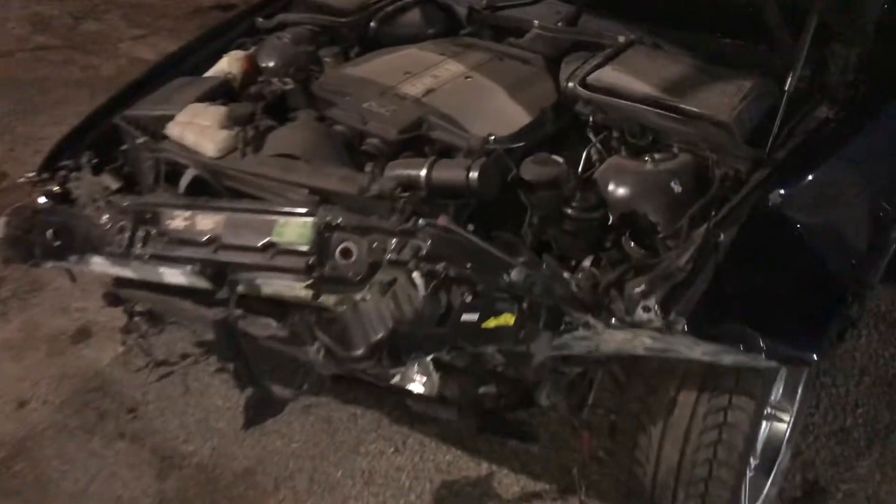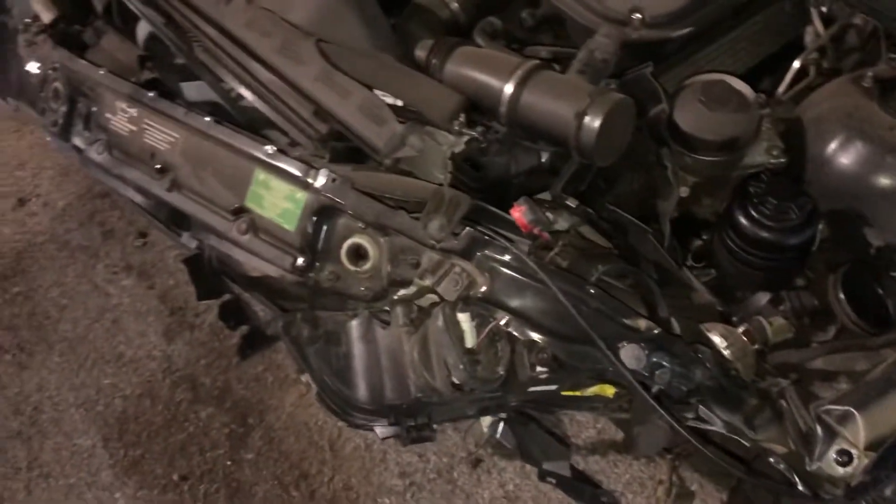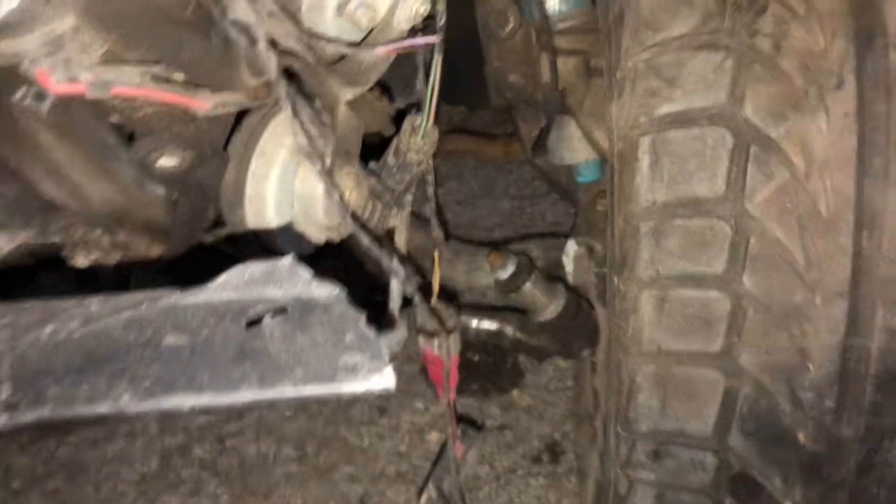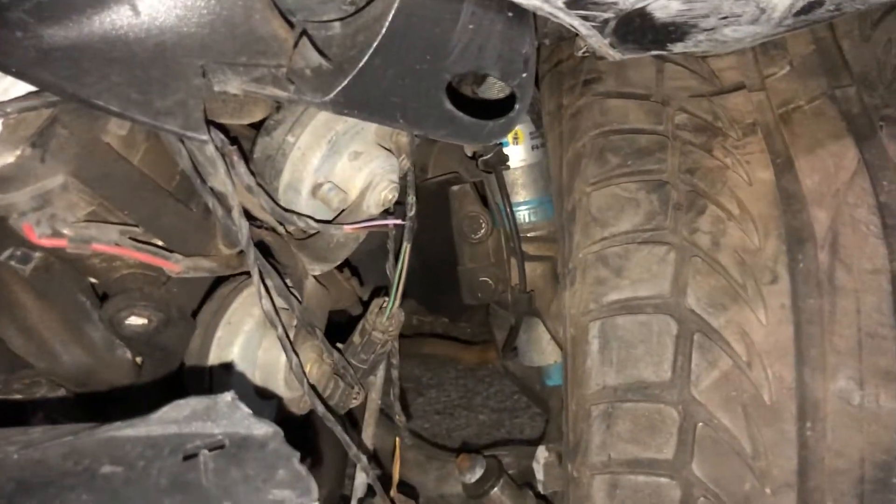Here she is — absolutely got destroyed. Radiator, crash bar, radar support all knocked loose, and it pushed the control arm back in there. It does have Bilsteins, which is cool. This fender is a bust, this hood is a bust, but everything else besides that is good.